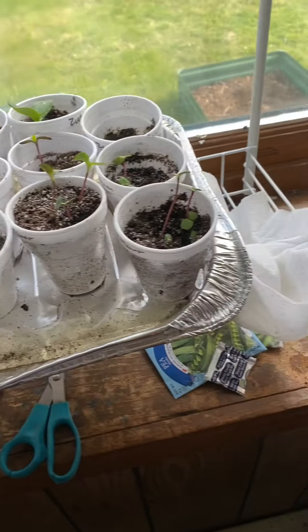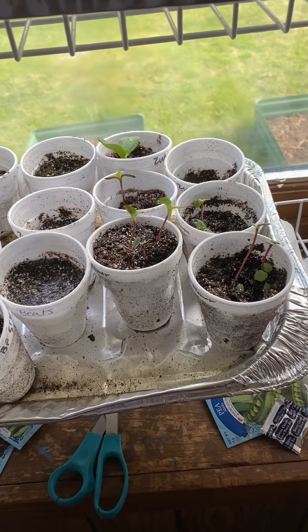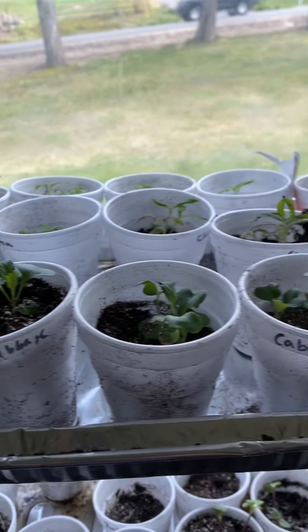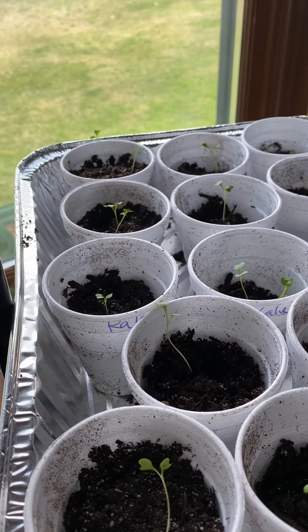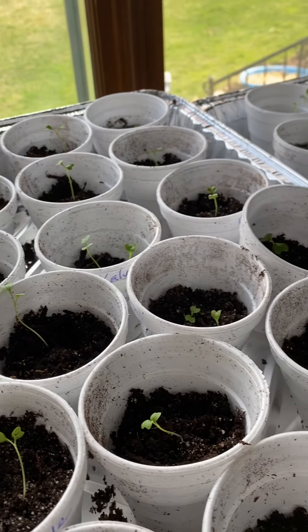I do have plans to do a few more things as well, but that's where I'm at for today. Thanks for watching! I hope you're planning to plant something too — let me know what you're planning to do for your summer garden.